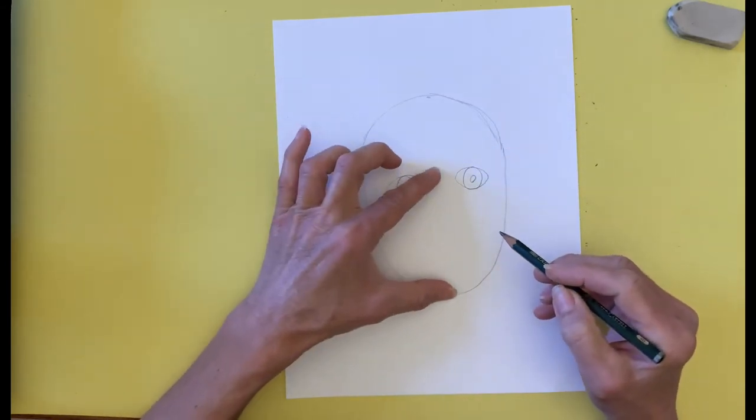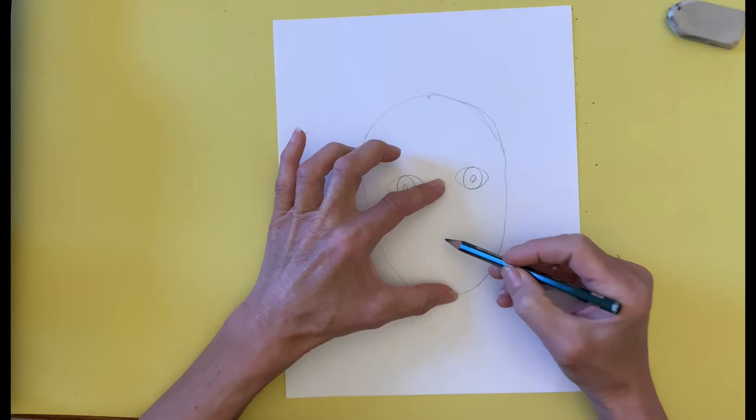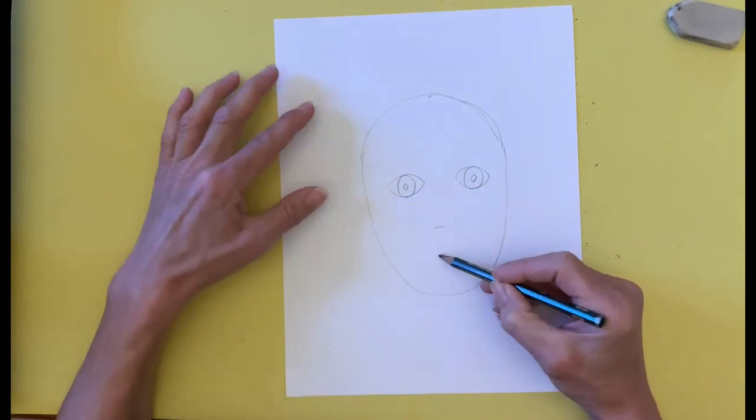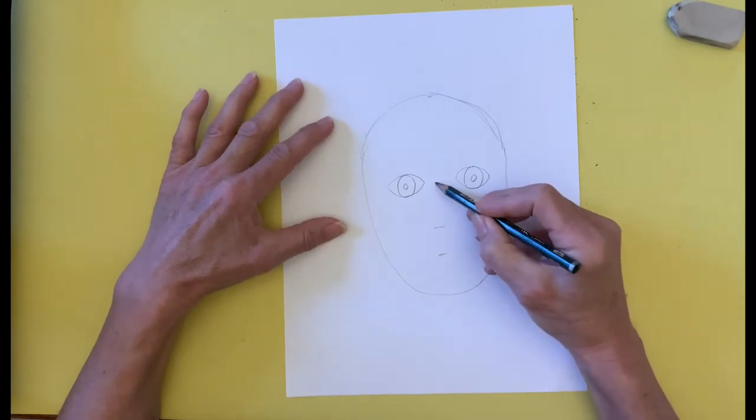I make a mark halfway between the eyes and the bottom of the U or the chin for the nose. Then halfway between the nose and the chin, I make a line for the mouth.